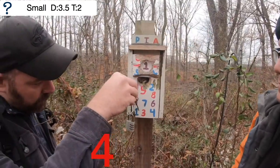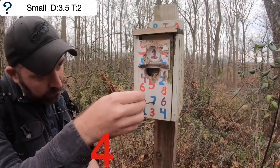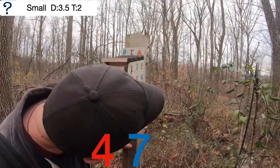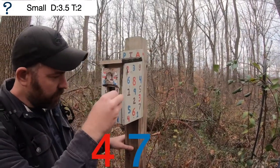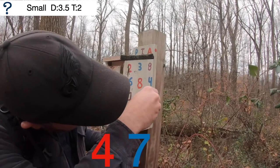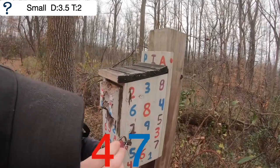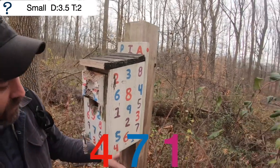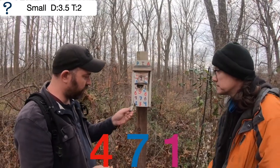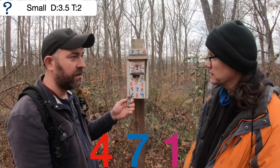How about the front? Oh — blue seven! I'm gonna try the other side. I think it's one from each side. Oh, we got a purple one! So what is — we've got a four and a seven, so that's three numbers.